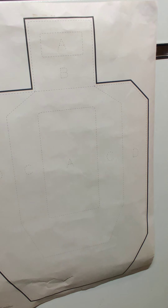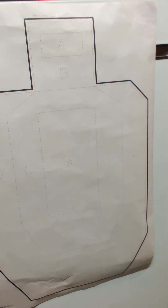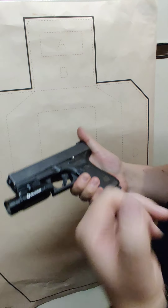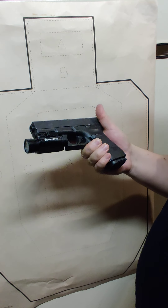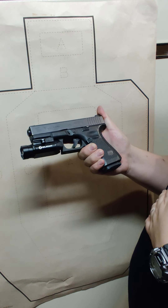Alright guys, I just briefly wanted to demonstrate the difference between disassembling a Glock 19 standard and disassembling the Shadow Systems MR920.